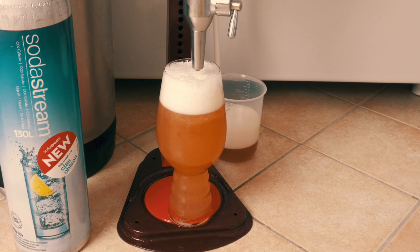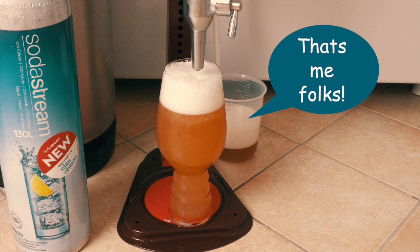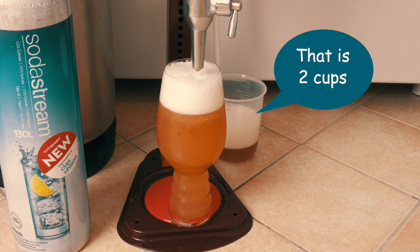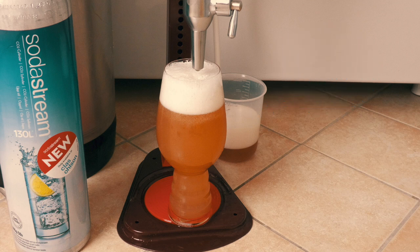You will note that to the rear right of this beer glass there is a beaker which is collecting the overflow liquid. This beaker is 500 millilitres in size. So you can see that there are some potential losses here, but it is not much, and in this case it is mostly foam. No reason why you could not retain this and drink it, of course — I certainly do.